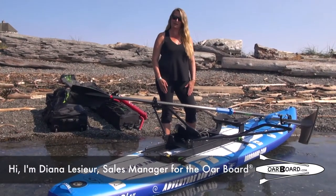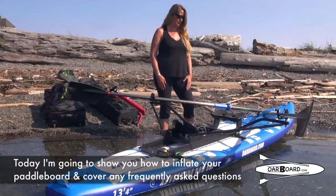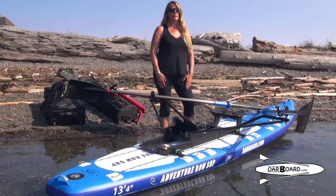Hi, I'm Diana Lassier, the sales manager for the Oarboard. Today I'm going to show you how to inflate your paddleboard. I'm also going to cover any frequently asked questions.